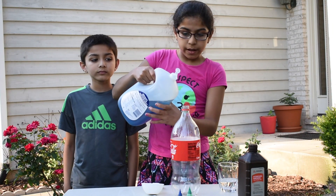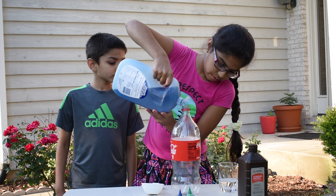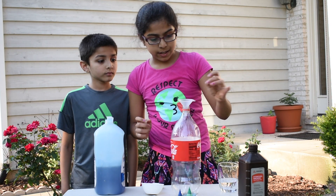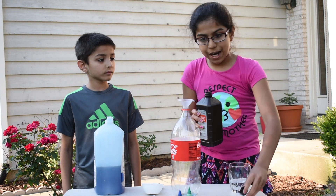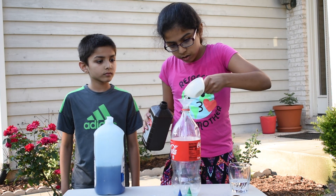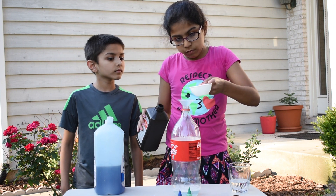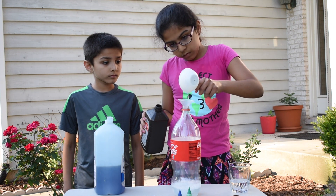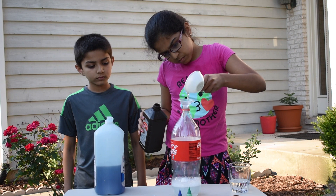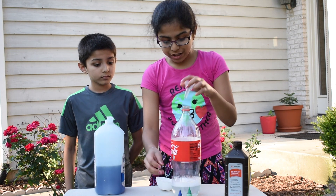First, get your dish soap and add a few spoons. Now, add your funnel in. Open up your hydrogen peroxide and add one and a half. Now, let's add our food coloring.